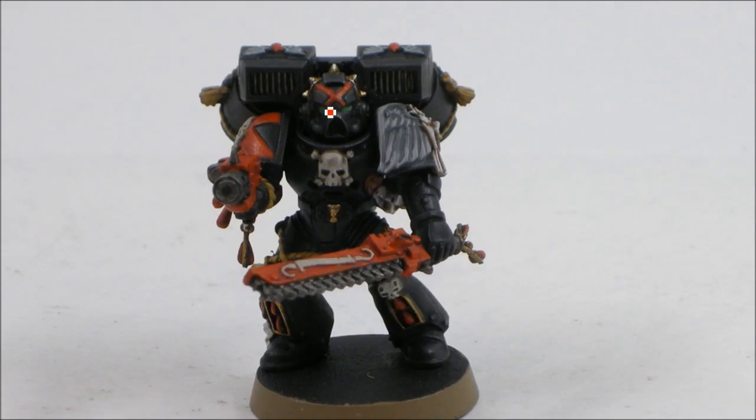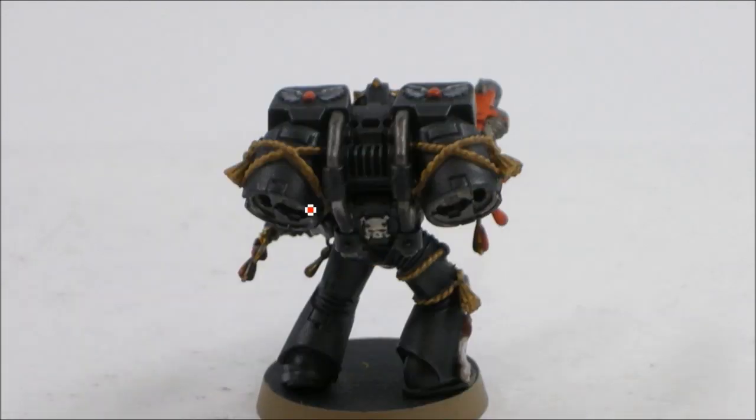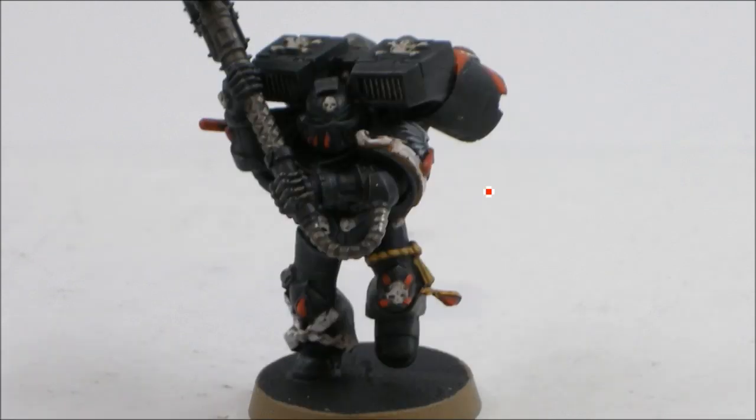Working my way up with another layer of highlights. Got some of the green in the eyes — that was just Snot Green as a base, then Scorpion Green, and a bit of Thraka Green wash. Working around with a bit more highlighting on these rope bits, getting close to being finished.